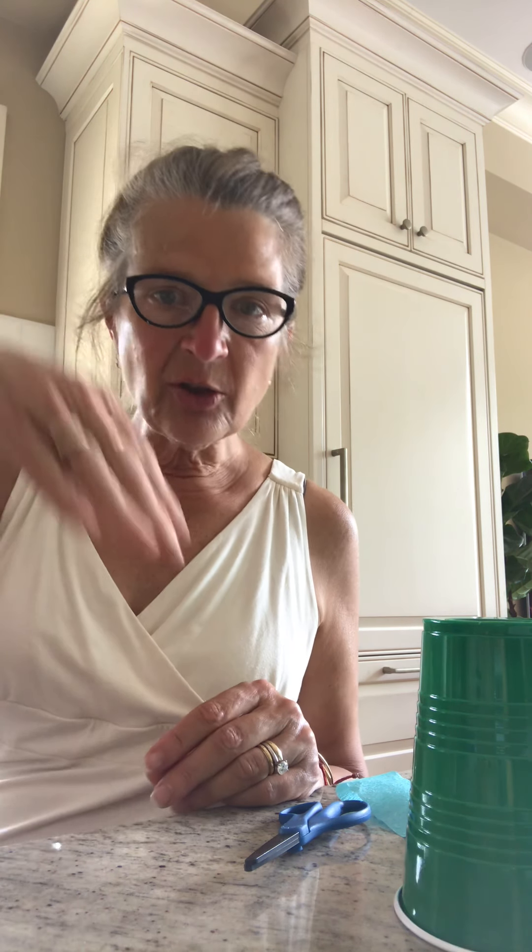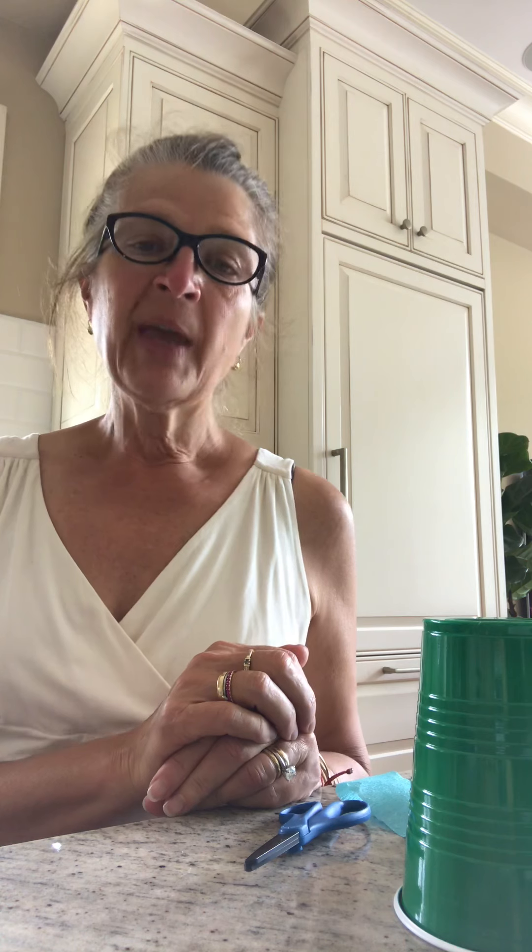Hi friends, it's Mrs. Shea. Today we're going to make an octopus. Do you know what an octopus is? It's a creature that lives under the sea.